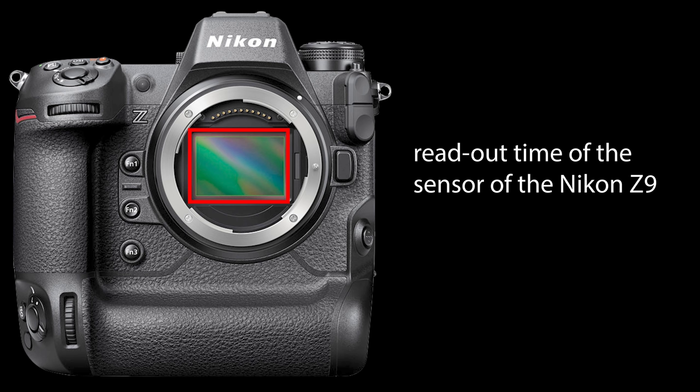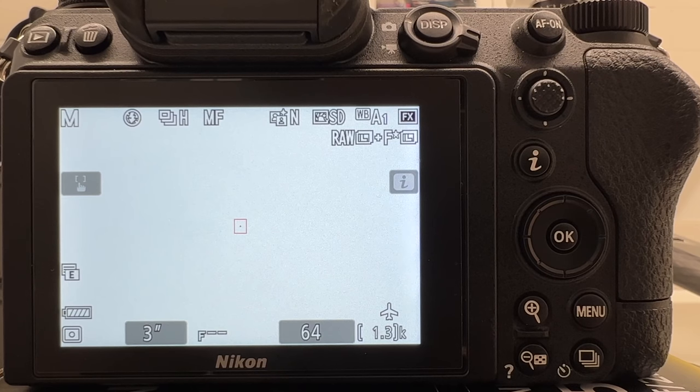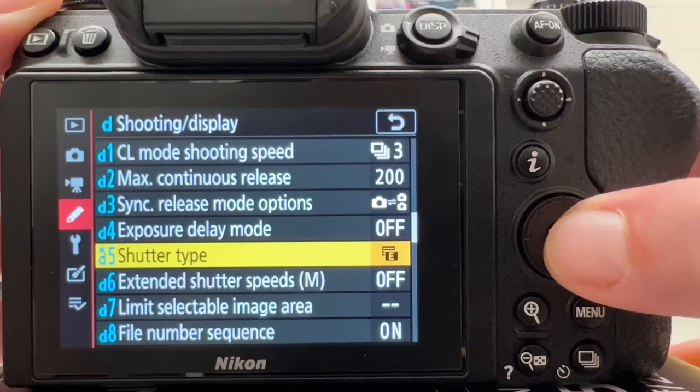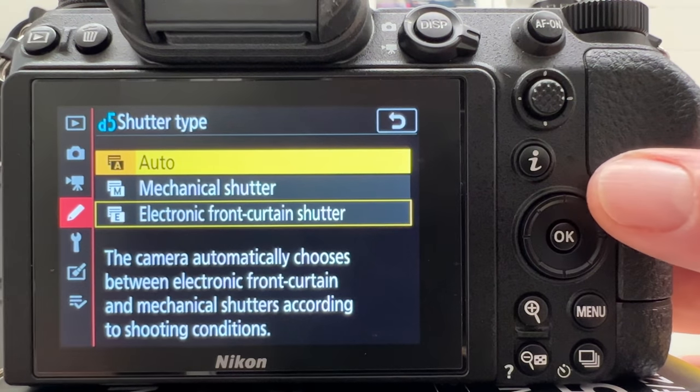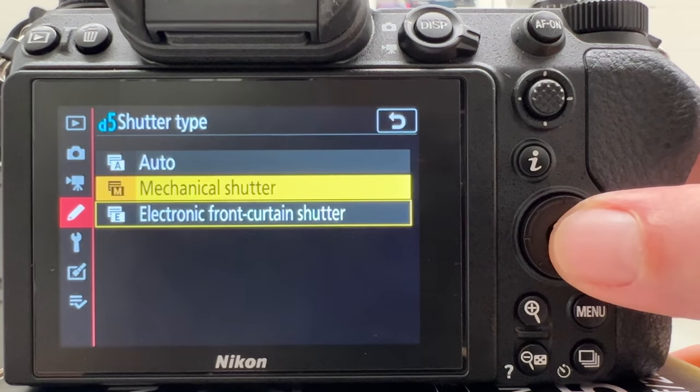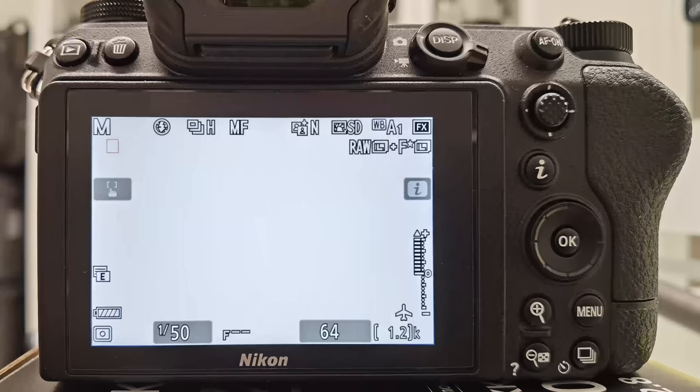In order to understand how to determine the readout time of the sensor from the specs provided by Nikon, we first need to do a little excursion into how a mechanical shutter works, then move on to electronic shutter. To see how a mechanical versus electronic shutter works, let's go into the Nikon C7 Mark II menu, go into the shooting display menu, and look at shutter type — where we have 'auto,' meaning the camera decides whether to use the electronic front curtain or not. I want to go for mechanical shutter first and do a slow motion to illustrate how the two curtains work together.